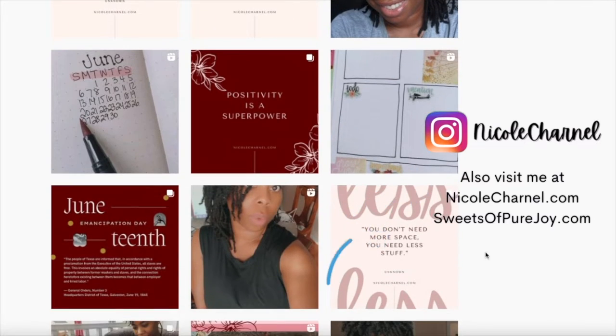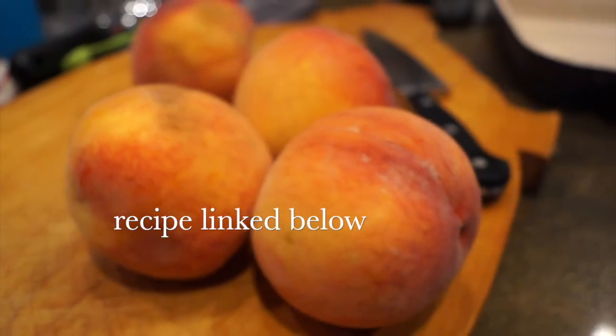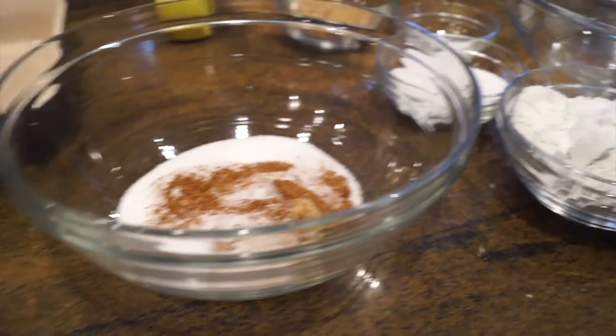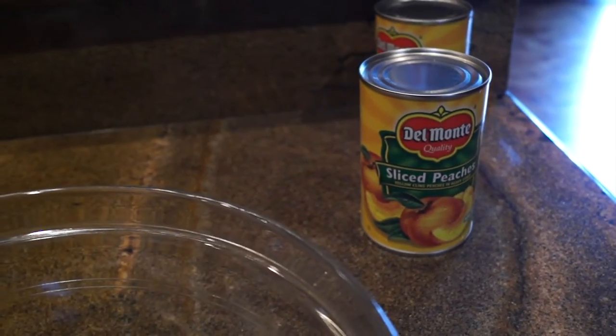Alright guys, of course we're going to start out with peaches. I actually only had four fresh peaches, so you'll see in a second I also have a jar of peaches. I have all my seasonings: sugar, brown sugar, a little bit of baking soda, baking powder, and some flour. Very simple ingredients for a delicious dessert.